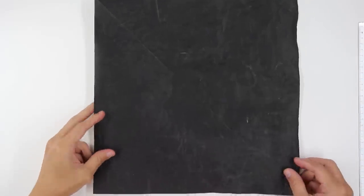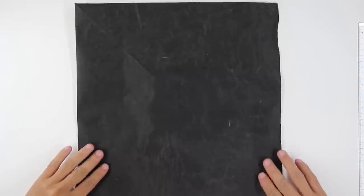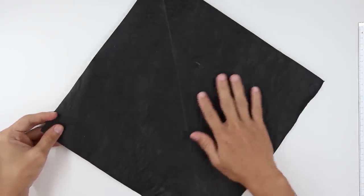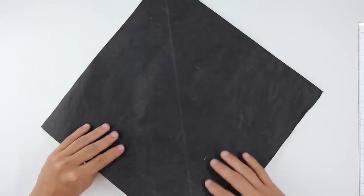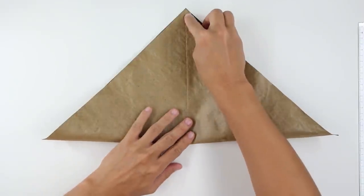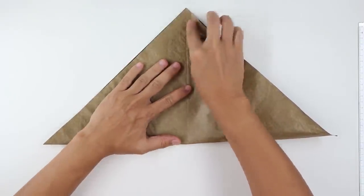As this origami is a little bit complex, you may need a big paper — at least 8 inches or 20 centimeters. This side will be the yellow side and the other side is going to be the black side of the paper, so you need a paper with color on both sides: one yellow and one black. Start by folding the paper along the diagonal, along both diagonals.